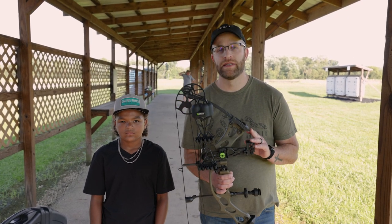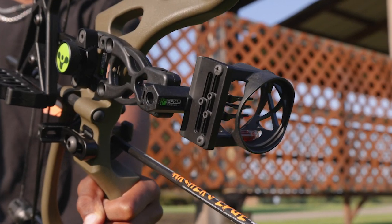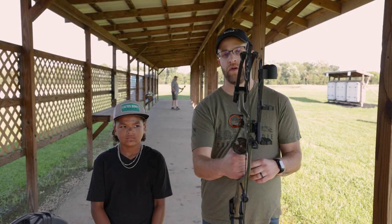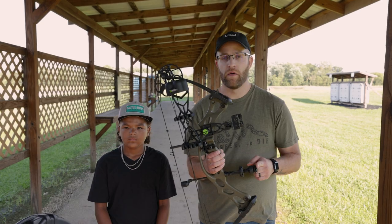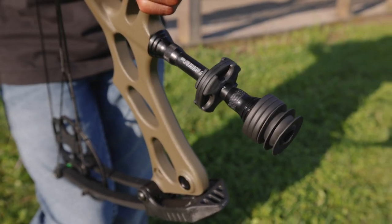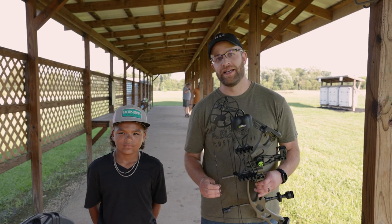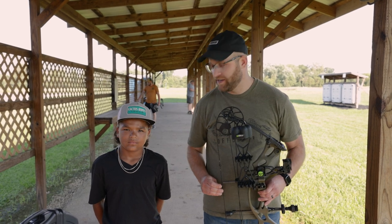One thing to mention is that we are selling this as a combo only, so the bow comes with a Fuse three-pin sight, a Fuse detachable quiver, and a Trophy Ridge Whisker Biscuit. We also threw on a six-inch Mountain Series stabilizer from AE — that is a custom option we added. This little guy right here is itching to shoot it, so we're going to go down and shoot it at about 20 yards.